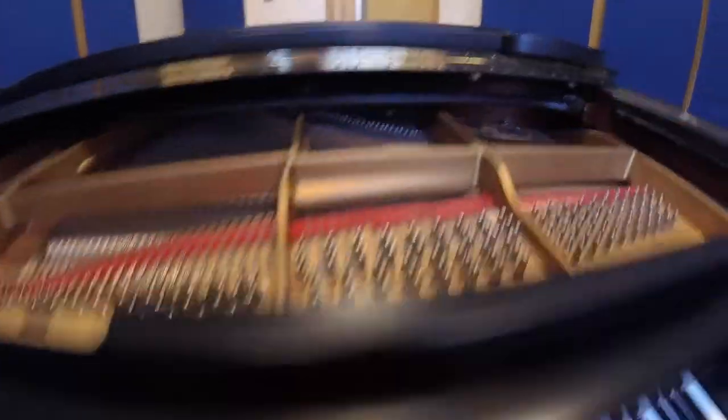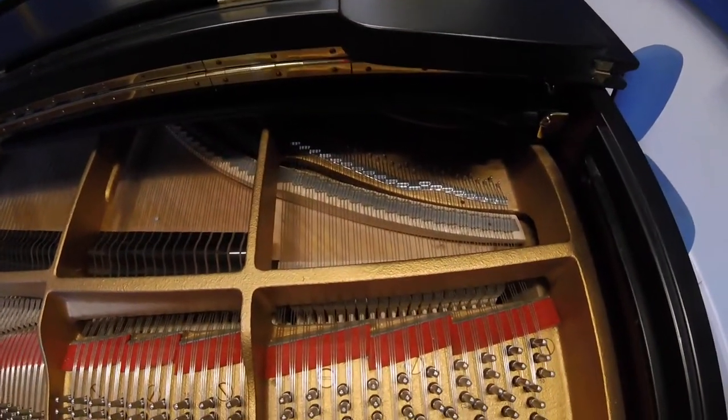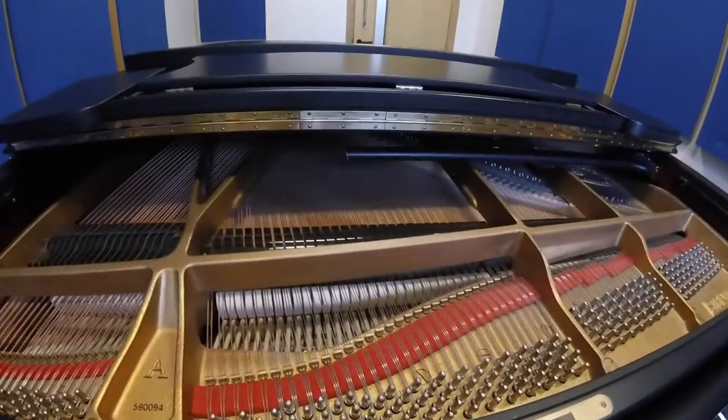The sustain pedal — interestingly to note — the dampers stop up here, because these notes don't ring for very long, so it would be kind of pointless having the dampers there. So that's the dampers there. Once you lift them up, they make the piano resonate.